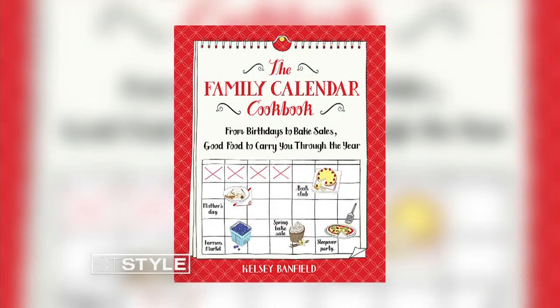The Naptime Chef is at it again. This time she has a brand new cookbook out, and it is perfect for busy moms. Kelsey Banfield joins us back again in the Bender Kitchen. Great to have you here. Thanks for having me.